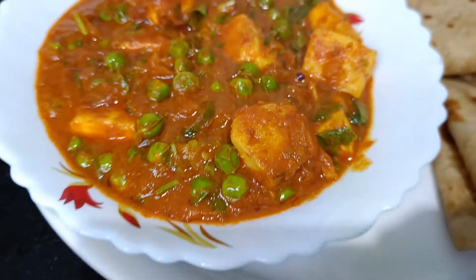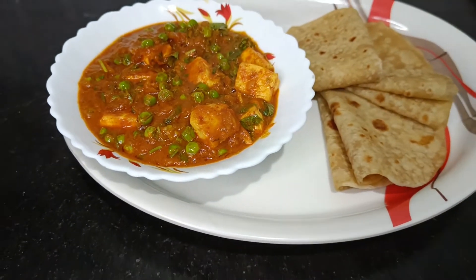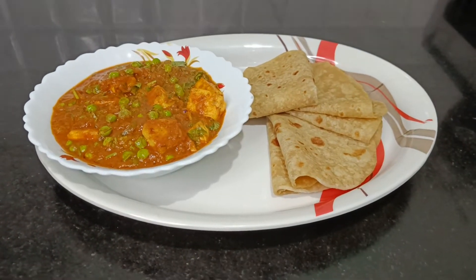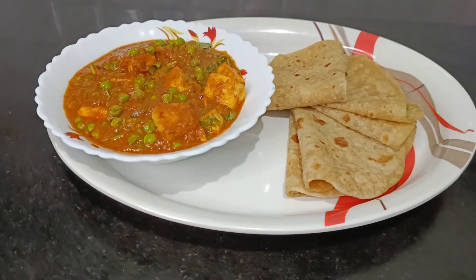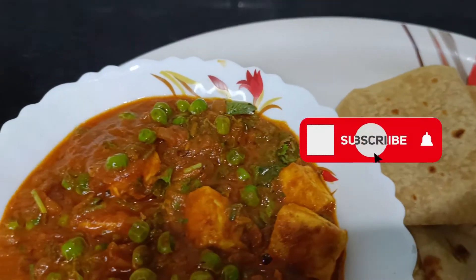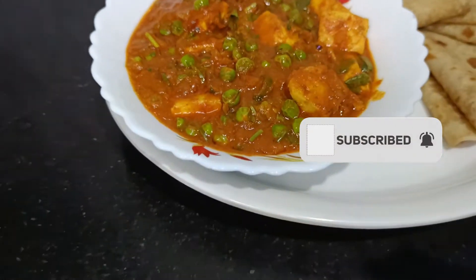Hello and welcome back to Kichu Space. Today we have a video about North Indian dishes. We are doing Mattar Paneer. This is a tasty paneer and vegetable recipe. If you like this channel, please subscribe.